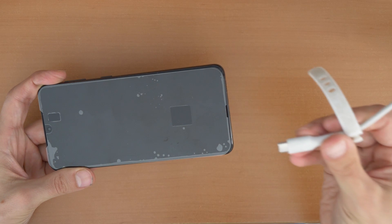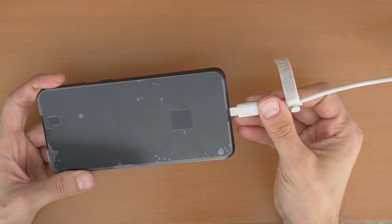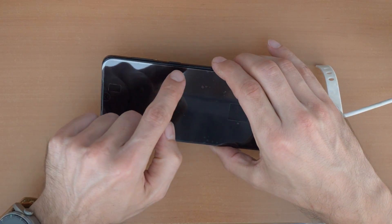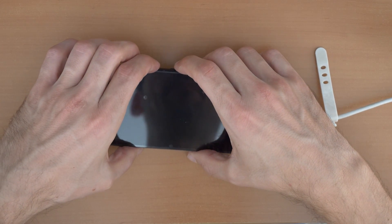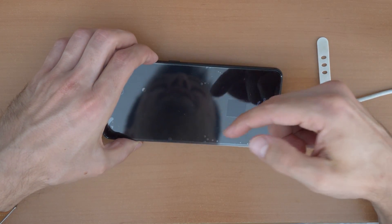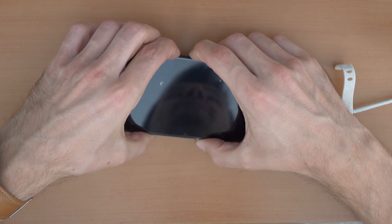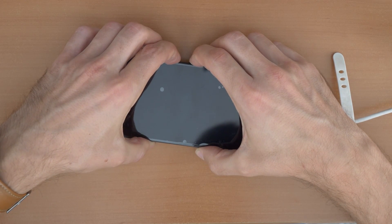You will need a USB-C cable connected to the computer, and then connect it to the phone. Now press all three buttons: volume down, volume up, and the power button at the same time. Hold it until you feel the phone restart. Volume up, volume down, and power button — hold until you feel the phone vibrating.